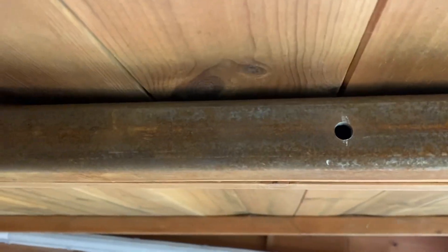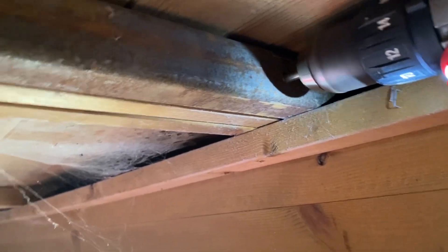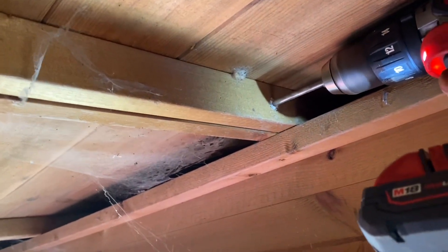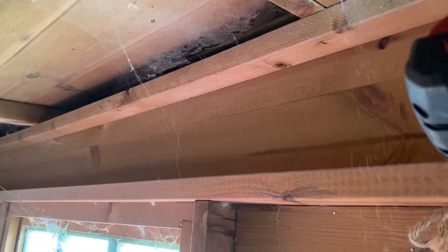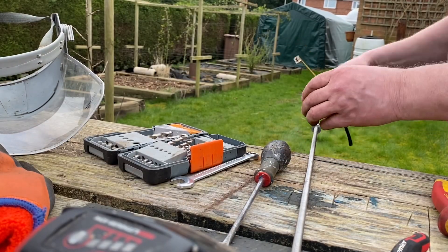Right, I've got the holes drilled. It's just a case of drilling through the timber now to get some threaded bar through. We'll get some threaded bar cut.